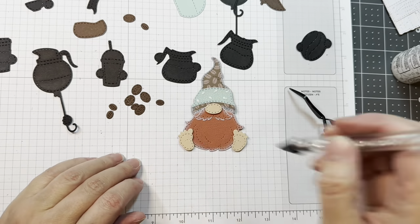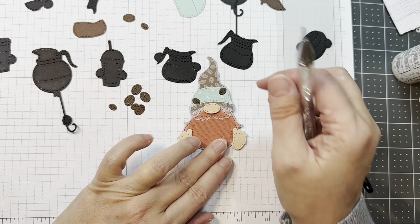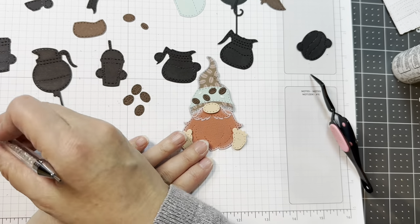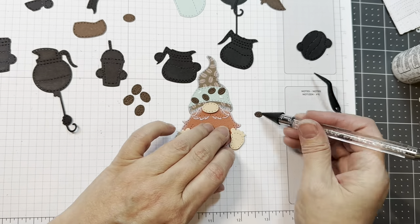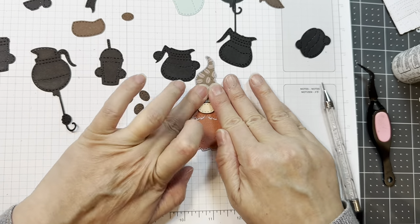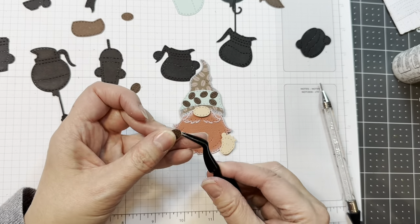Now I'm going to be adding these little tiny coffee beans onto his hat. You could also use these coffee beans in the Sweetheart Add-Ons for the gnomes — there's a little mason jar, and those would fit perfectly in it. So you could have your gnome holding a jar full of little coffee beans. The coffee beans were cut from dark chocolate Paper Tray Ink cardstock.